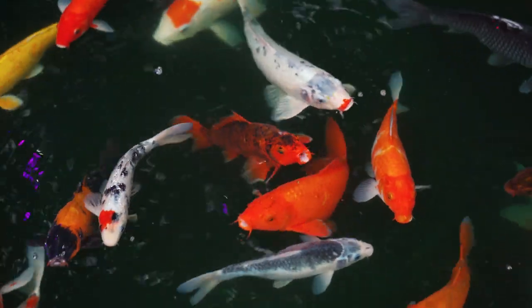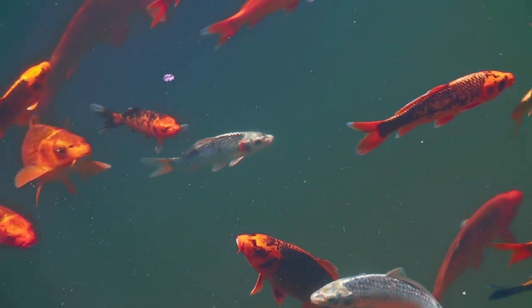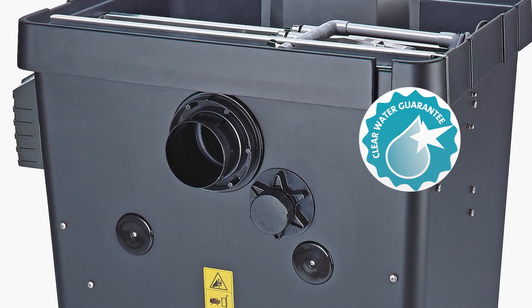When sized properly for the fish load and combined with the recommended pump and UVC, the ProfiClear filters qualify for the Owaza Clear Water Guarantee that you'll be able to read the end of a tape measure down 3 feet underwater.